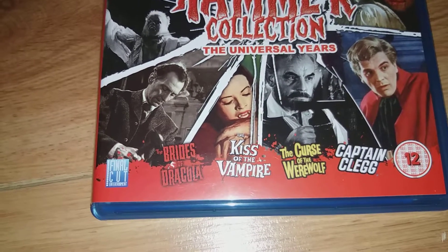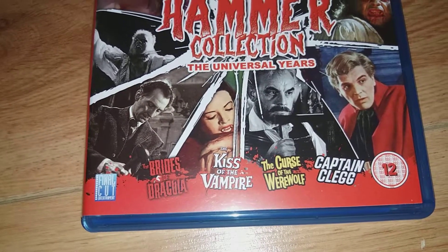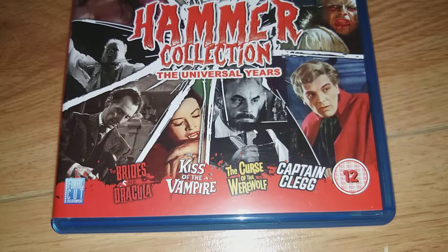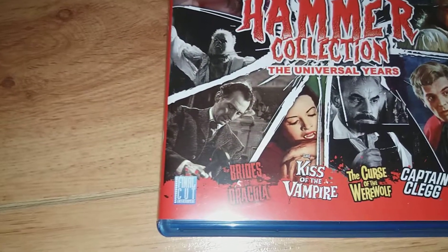It comes with The Brides of Dracula, Kiss of the Vampire, The Curse of the Werewolf, and Captain Clegg. It's released by Final Cut.